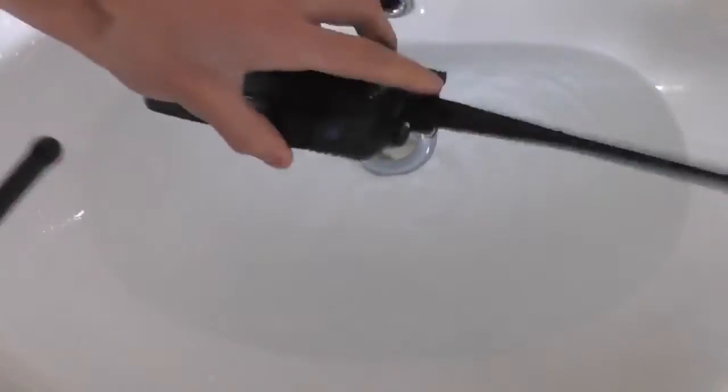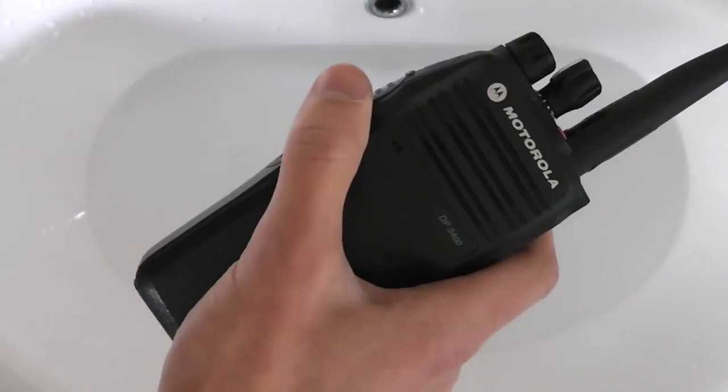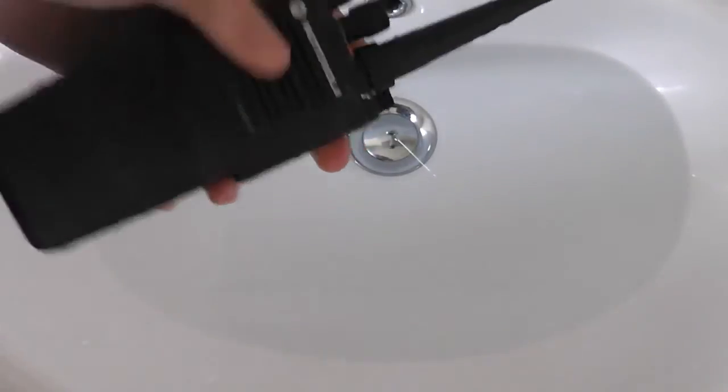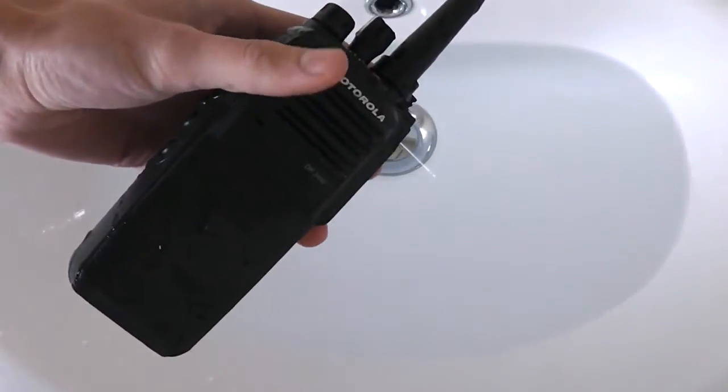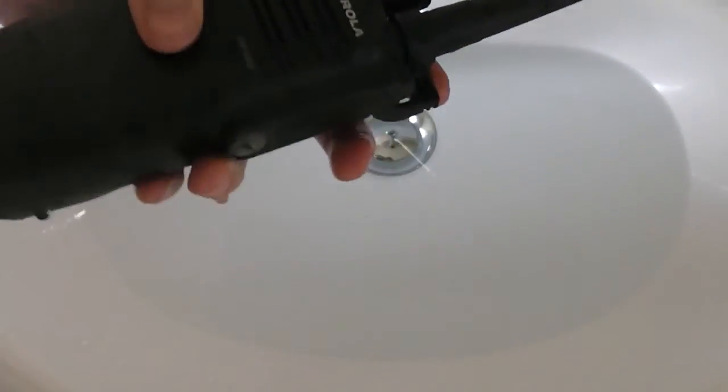But if I shake it out a bit — I'm just blowing the water out of the microphone. One, two. One, two. Radio test. One, two. One, two. One, two. And that sounds a bit weird as well.